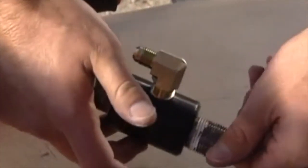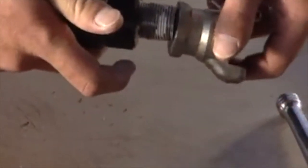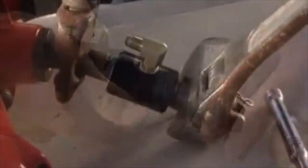Apply pipe thread sealant to each end of the supplied connector. Reattach the supply airline nipple and tighten.